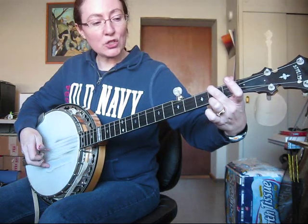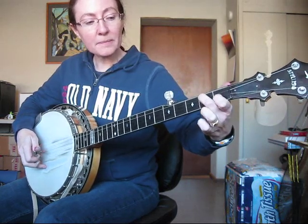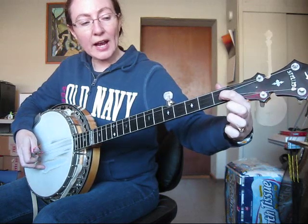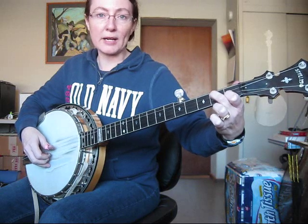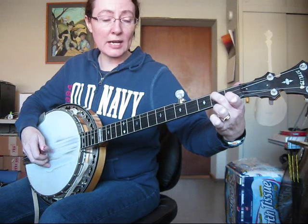Then I'm going to switch to a D7 chord. First finger is on the second string, first fret. Middle finger is on the third string, second fret. I'm going to do another forward-backward roll — this one is on the third string: three, two, one, five, one, two, three, one.